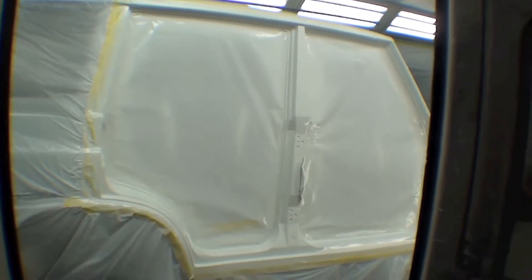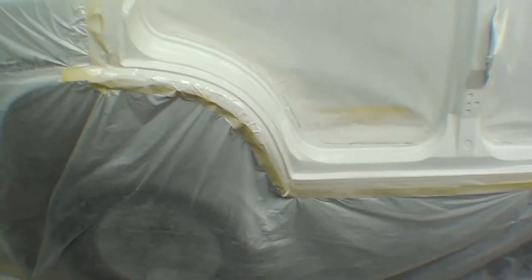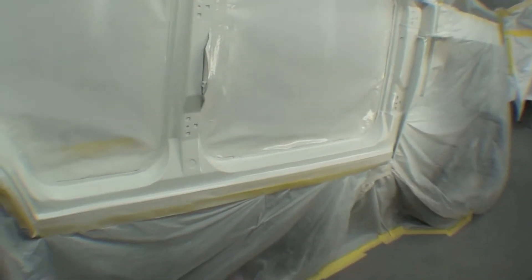The door jams are all jammed out throughout the truck and look fantastic. We've done the jams on the front doors and the rear doors. Our next stop is going to be taping it again so we can get to the actual quarter panels.